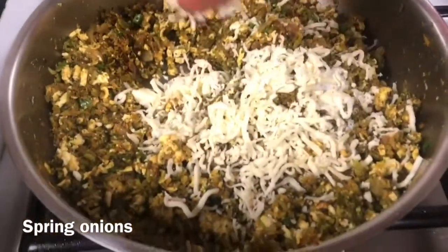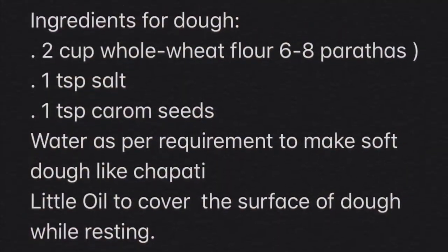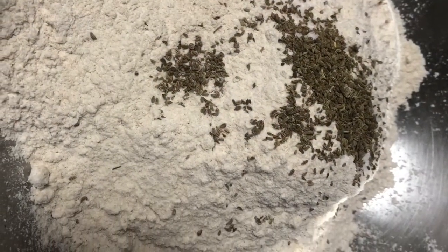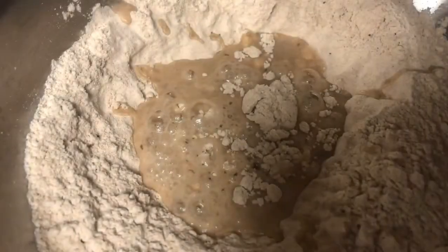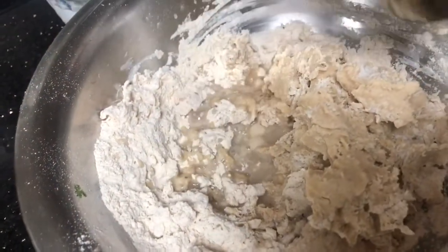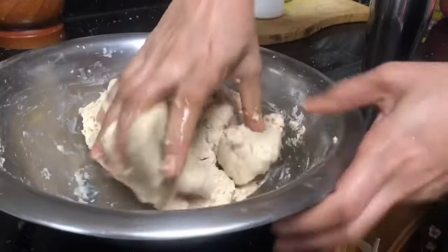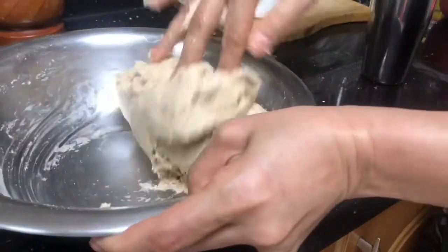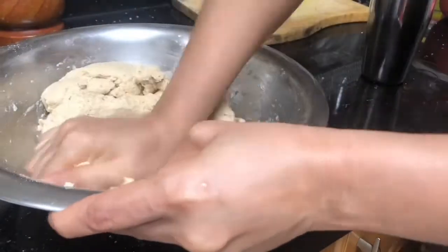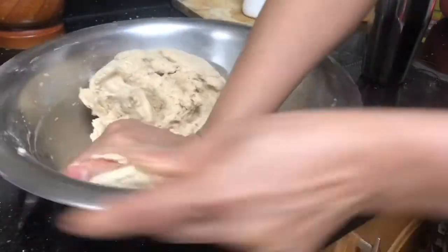To prepare the dough for the paratha, use whole wheat flour. Add a little salt and carom seeds, and use water to make a soft dough. The most important thing to consider is that the dough should be soft and pliable when making stuffed paratha. If you make hard dough, it will be difficult to roll with the stuffing inside, and the stuffing will come out from the sides.